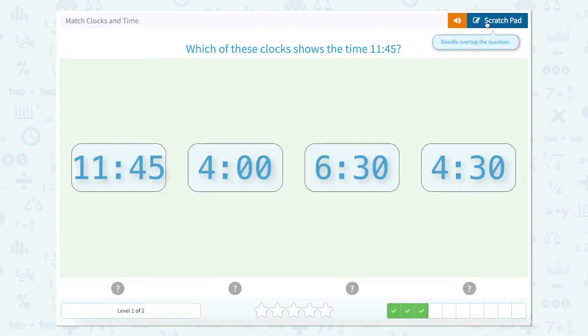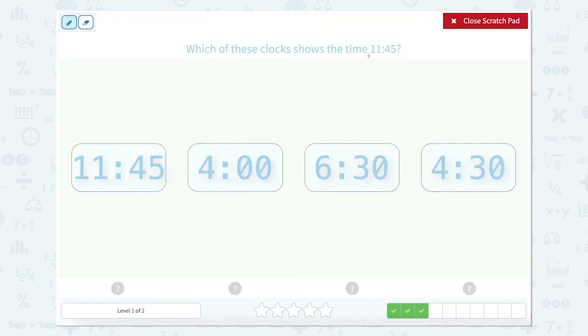Which of these clocks shows 11:45? A digital clock is a little bit easier to read than an analog clock — and those are the ones we just did. So 11:45 needs to match exactly, and this one right here does.